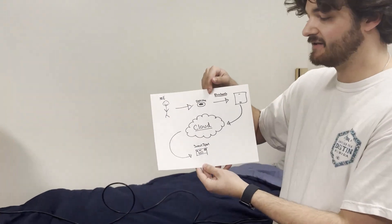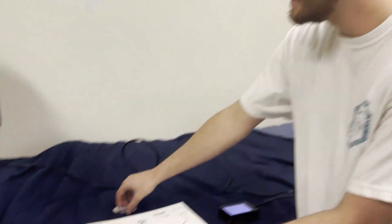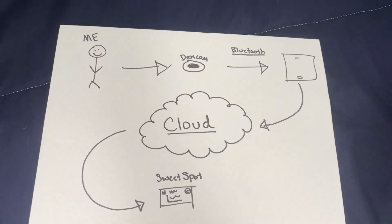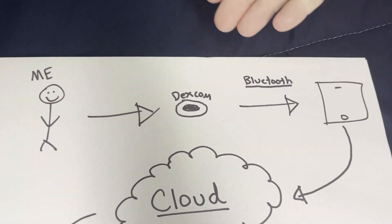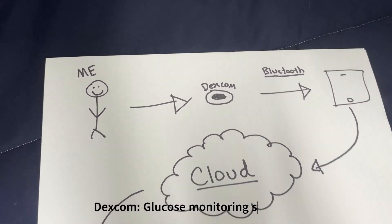So if you want to look at my handy graph and come zoom in. So right now we have me — I'm the diabetic and on my arm currently is a Dexcom, and the Dexcom looks like this.